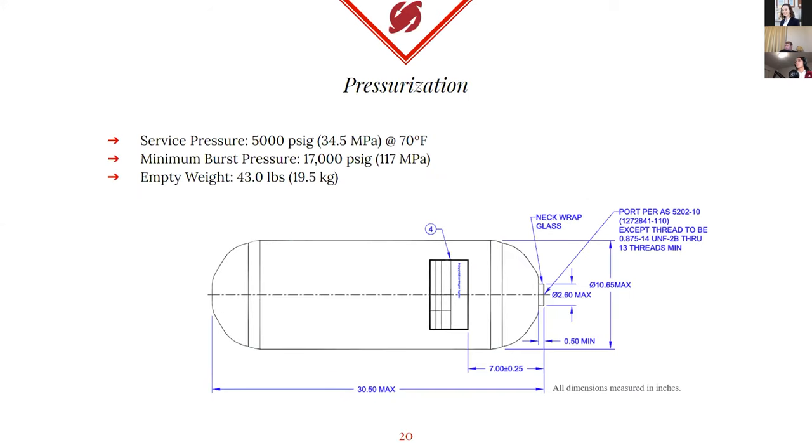For the pressurization system, we already have this pressurant tank. It weighs about 43 pounds empty and is certified for service at 5,000 PSI with a minimum burst pressure of 17,000 PSI, giving us a safety factor of 3.4. The tank's exterior diameter is about 10.5 inches, so it will fit inside our 13-inch inner diameter aeroshell just fine.